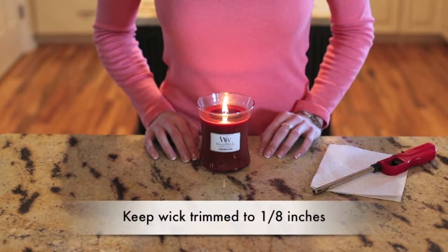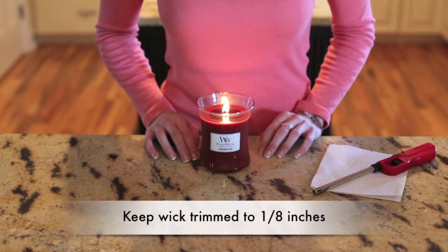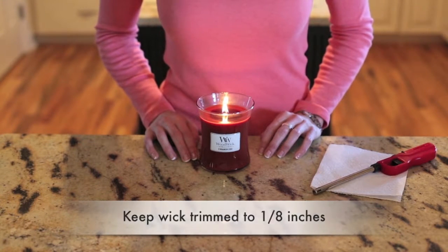Hello, I'm Naomi Warner and today I'll demonstrate how to properly burn your woodwick candle. For the best burn, keep the wick trimmed to 1/8 inch after each use or when the candle has burned for more than three hours.